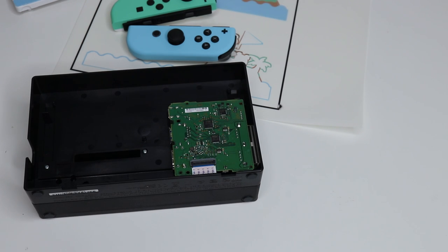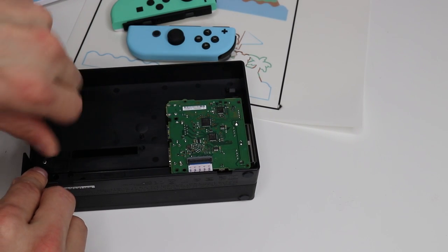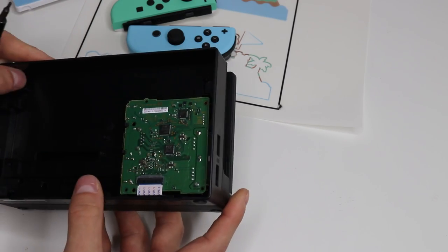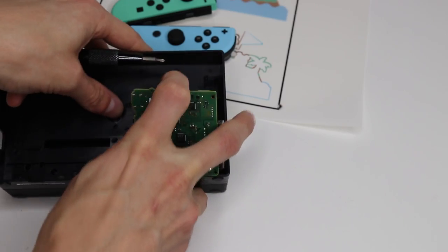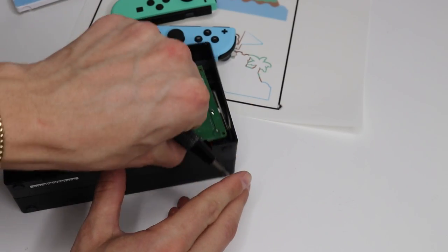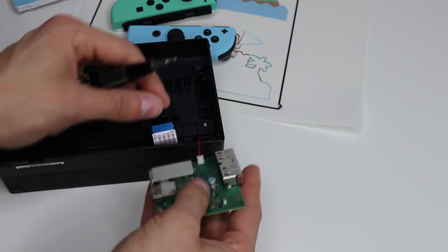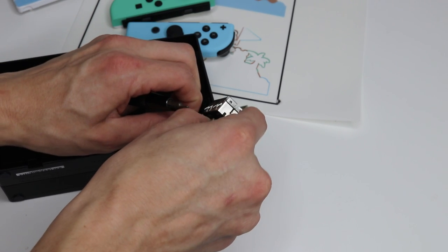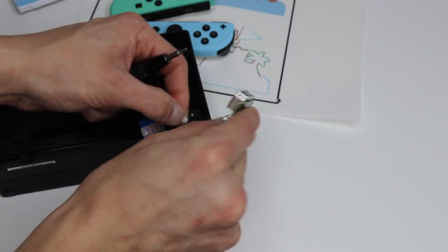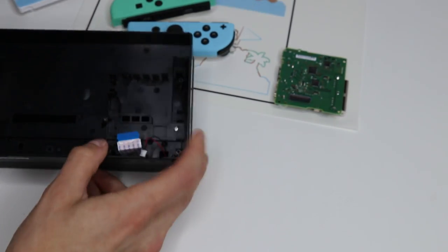There are some clips — go ahead and bend that back. Once that's out, gently remove this ribbon cable and lift that up. Over here is our dock light, which tells us if something is plugged in or charging — we can just pull that out as well. It just unplugs and plugs back in later on. That's the entire Nintendo Switch dock. Now once that's removed, there is another screw here — go ahead and remove that.